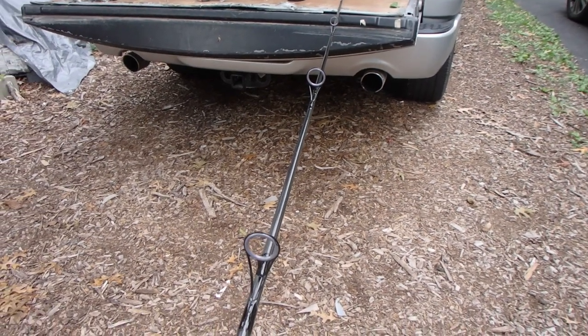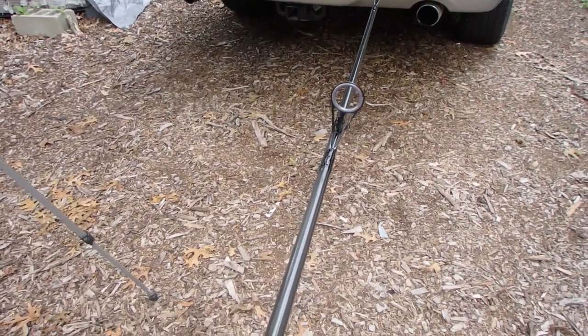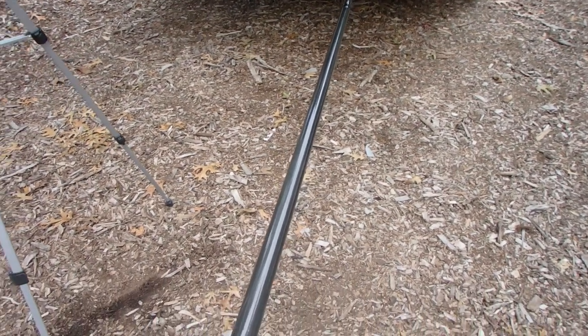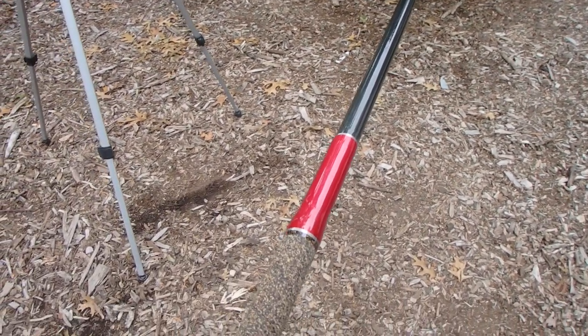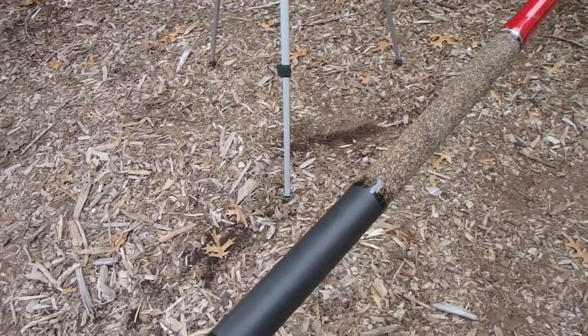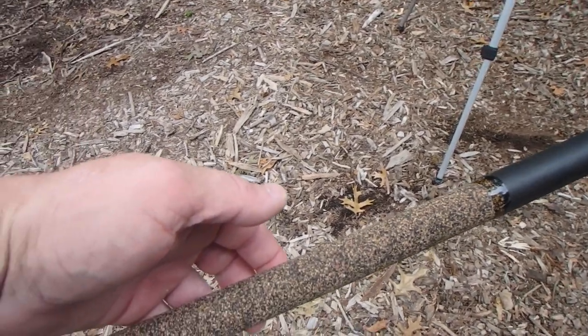That's what I like. The reason I like that is because less to go wrong. You're out there on a rock and something goes wrong and you have to put your line through all those guides in the middle of the night with the wind — it's not easy.